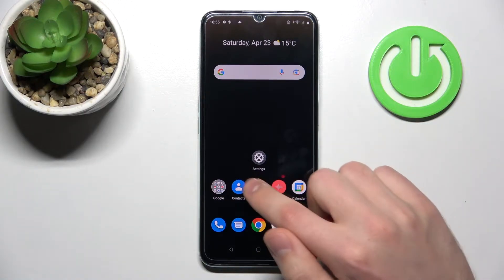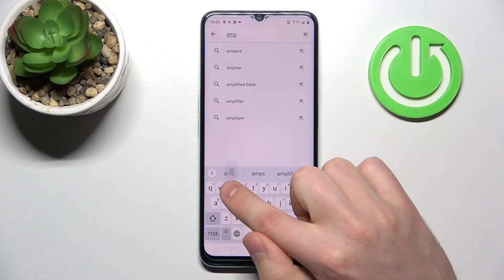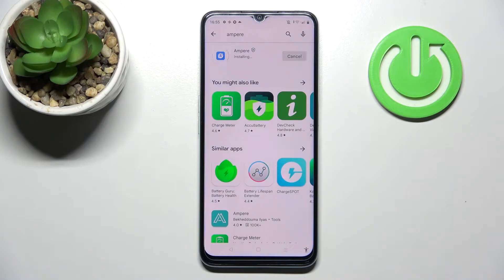First of all, open your Play Store and search for the Ampere application. Download and install it, and wait a second for it to install.